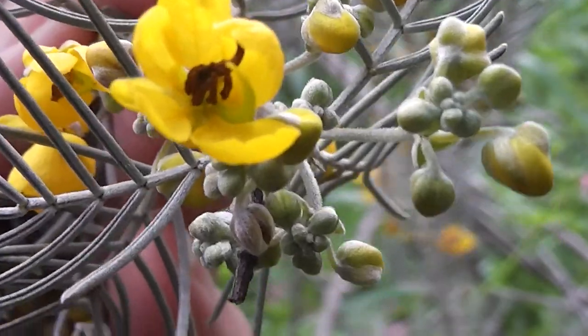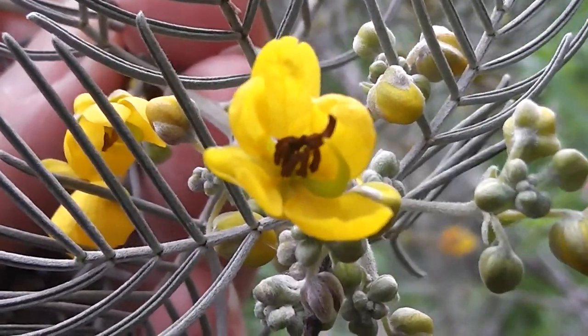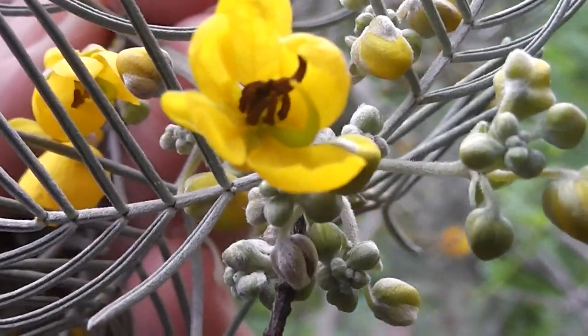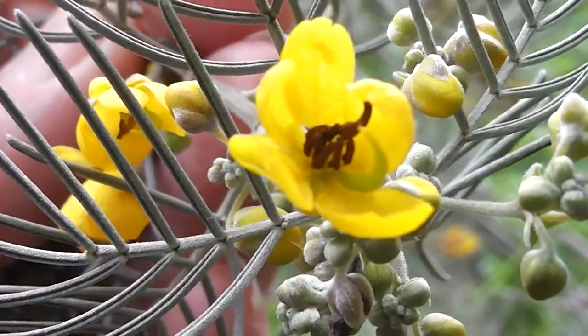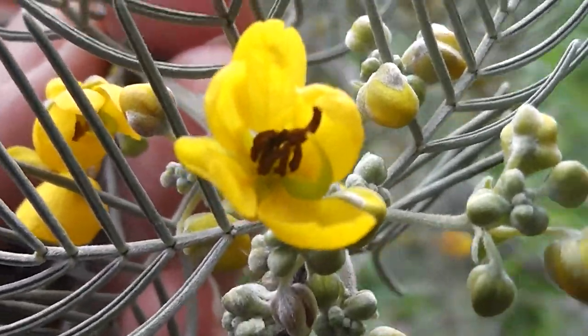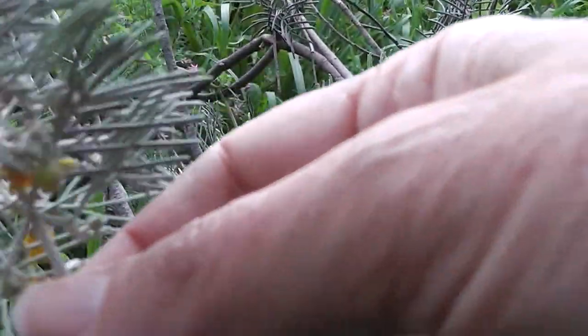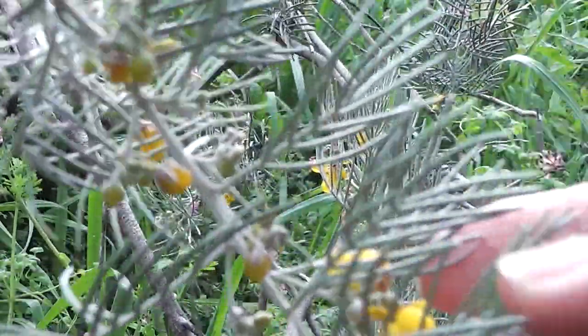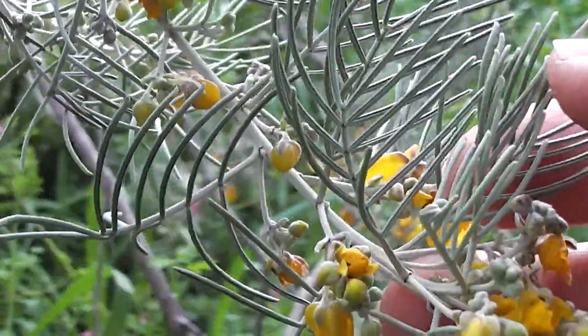There's Cassia artemisioides up close. Beautiful plant, Australian native, very drought resistant. And the leaves are a bit Artemisia-like. See you for now then.